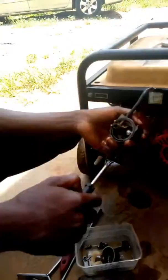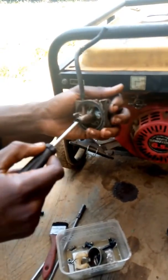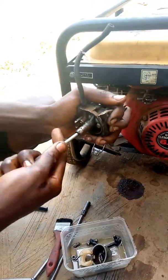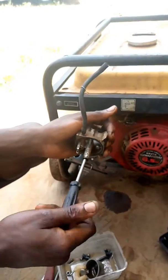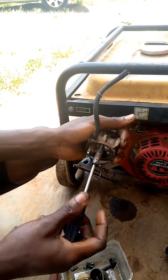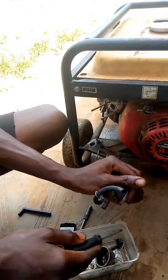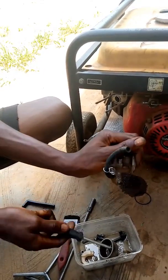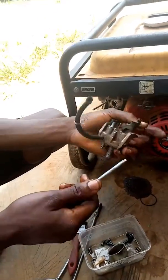Secondly, you loosen this — there is a screw right here in this hole. You loosen the screw here. So you remove it. You can see these two things are dirty. So we use the brush to wash them.